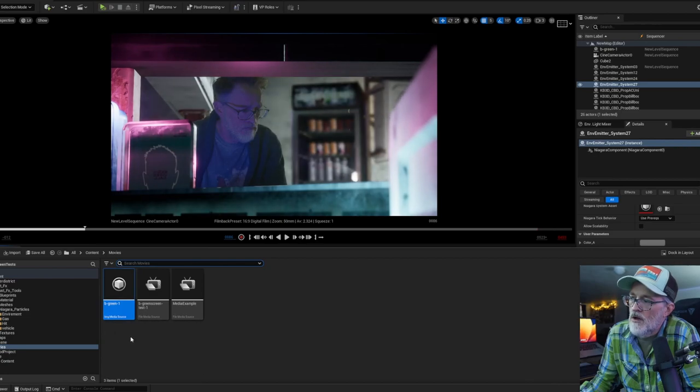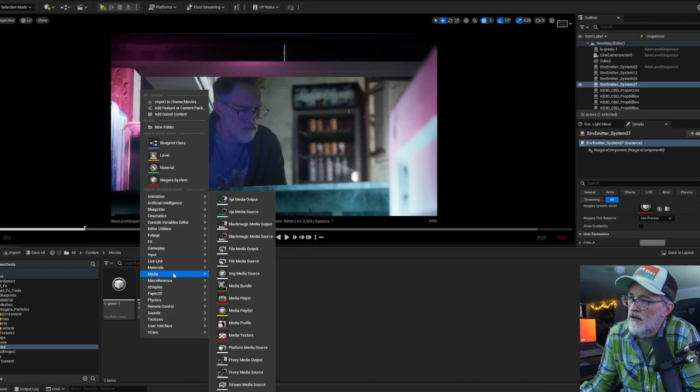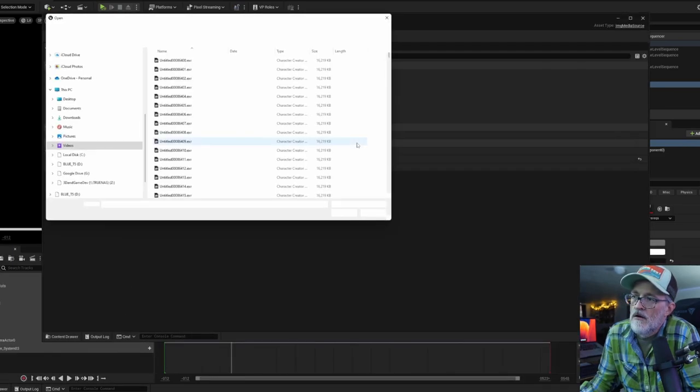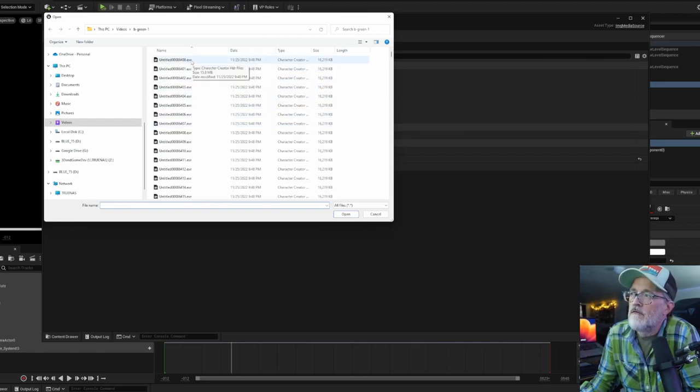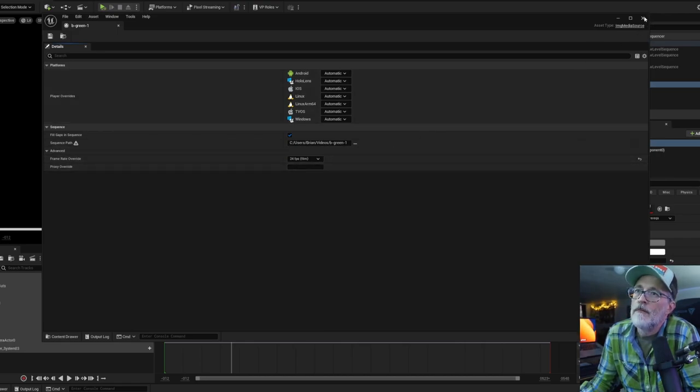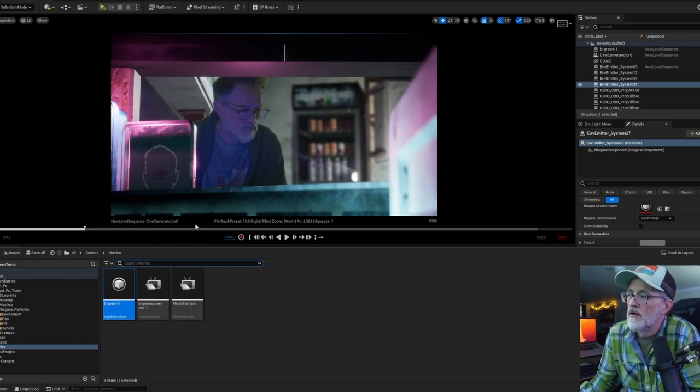To import the EXR, you right-click, go to Media, and create a new Image Media Source. For the sequence path, you just select the very first file of the EXR output — the EXR is one file per frame, so just select the first one and it will see everything else. Make sure you're using 24 frames per second for the most filmic quality. Once you have that, it appears in your Content Drawer and you can just drag it onto the screen. I should probably do a separate step-by-step video for this.